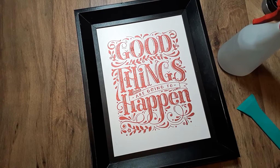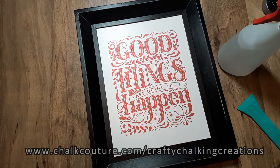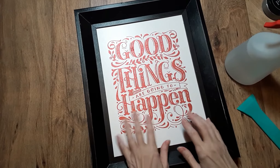Hello everyone, welcome to my channel Crafty Talking Creations. My name is Debra, and I'm an independent designer of Chalk Couture. Today I'm going to be cleaning my Sylvie board that has December's transfer on it.